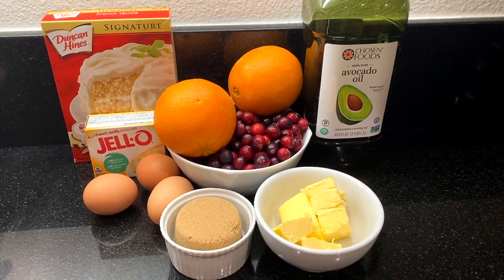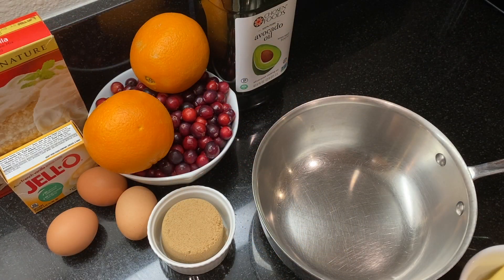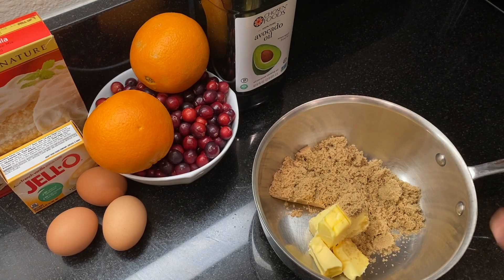Let me show you how easy this is to make. Here's a quick look at our ingredients — I've listed them plus the recipe in the description box below. Start by preheating the oven to 350 degrees, then butter and flour a Bundt pan.